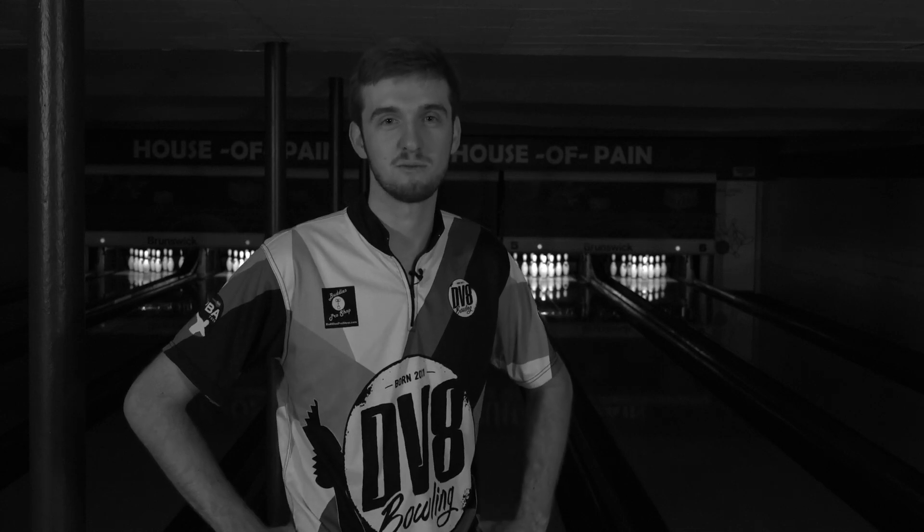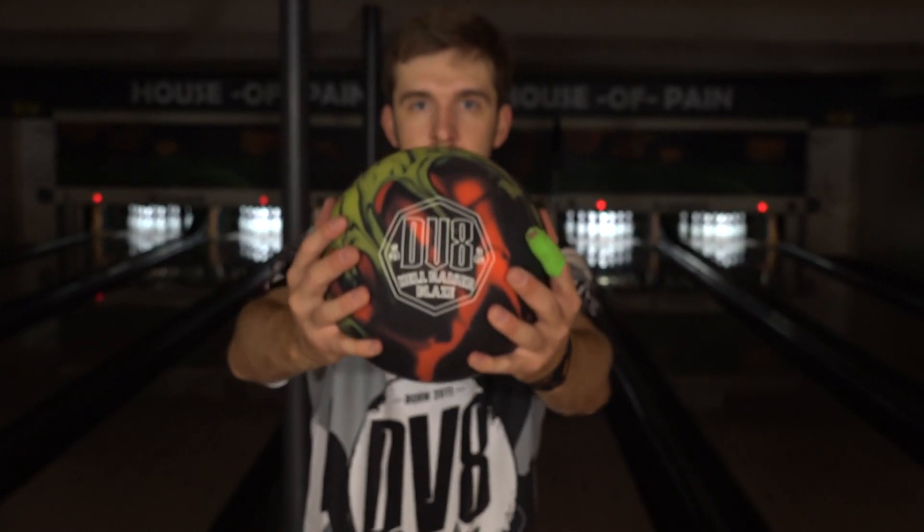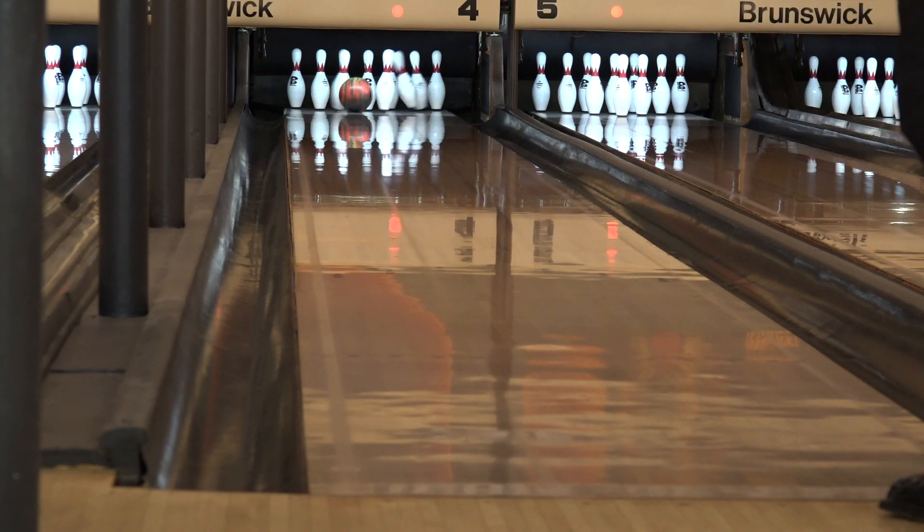This ball comes out on August 20th, 8/20, which is actually my birthday — so everybody should get one since it's released on my birthday. Hellraiser Blaze. Is it really your birthday? No. You can get yours on August 20th, 8-20, at your local pro shop. They should all have them, and if they don't, ask about them because then they'll have to order them. And that's Packy signing off.